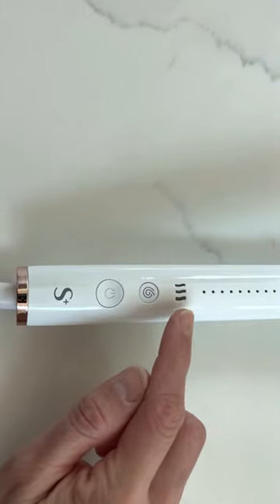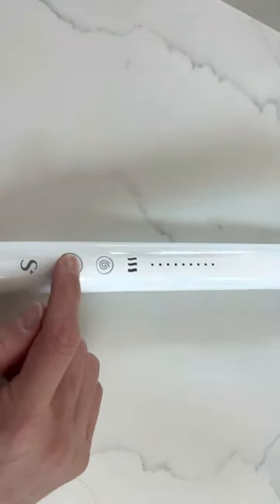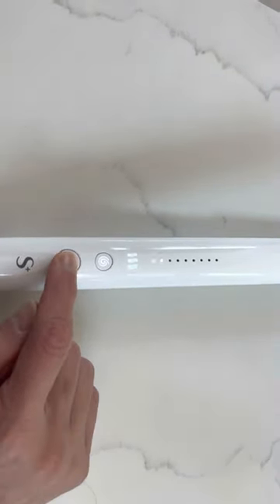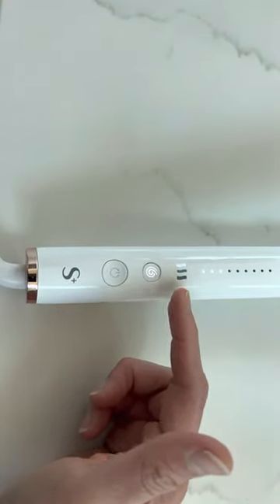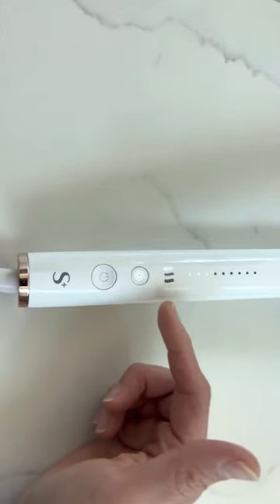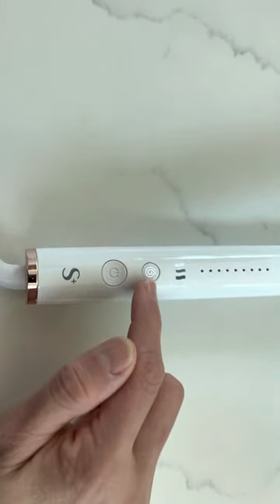How to change the setting for the type of your hair — okay, this is how you do it. You turn it on. Since I already set up all the settings that I wanted, because I have fine hair I put it to number one, and I use the lowest temperature. I want to curl my hair — that's what this button is for.